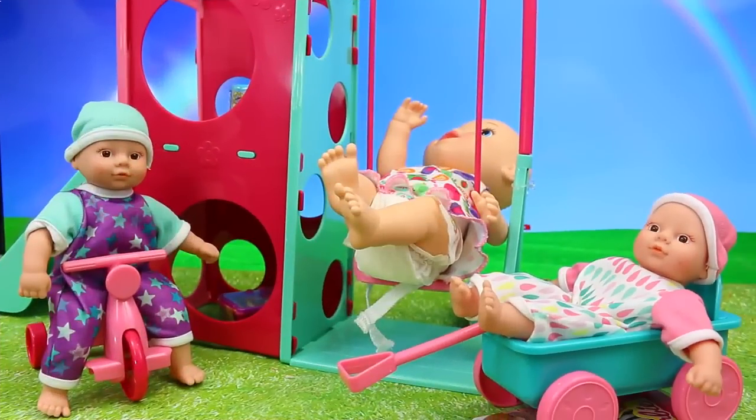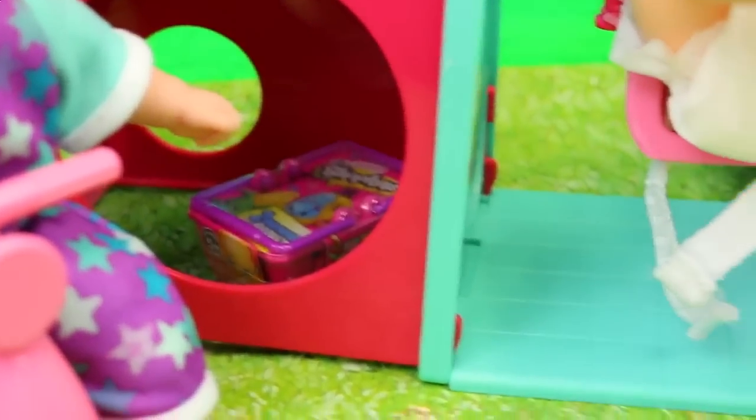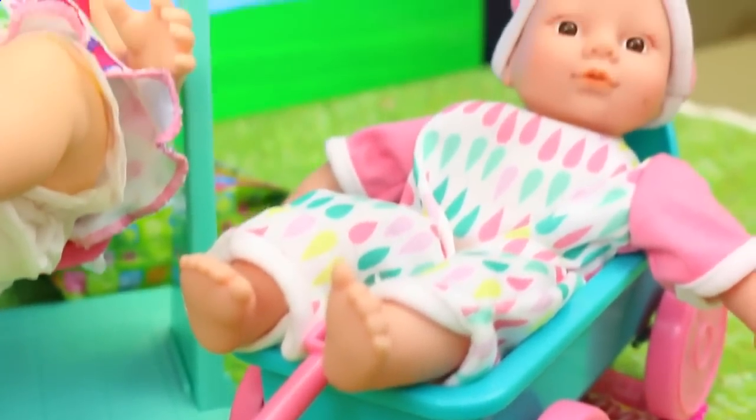Voila, here's the park and it looks like the babies are already enjoying it. And check it out — inside the park I have some hidden surprise toys like Shopkins and Fashems, and some kind of Barbie outfit under there, and I see another blind bag in the back too.